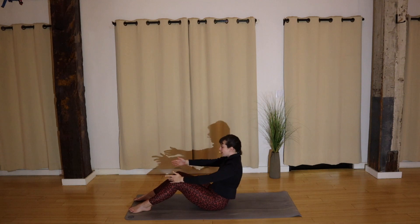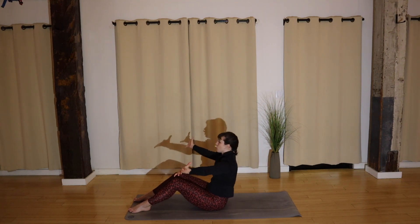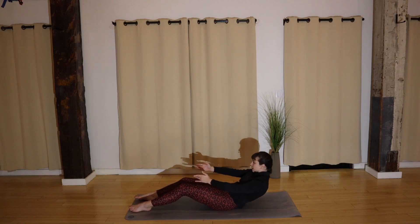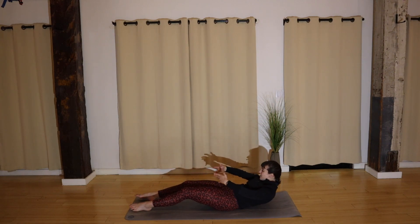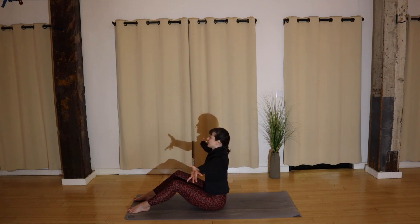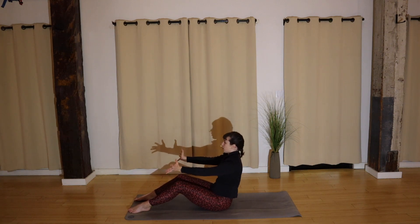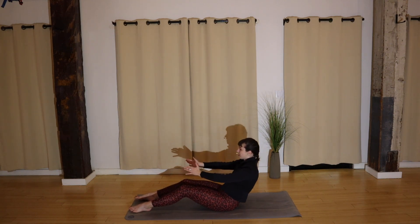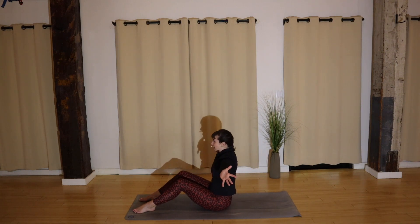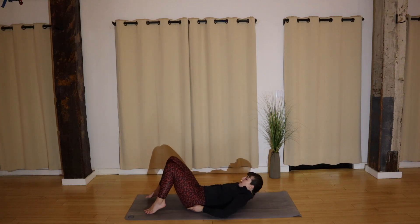And roll up. You'll lower halfway and lift, open your arms — halfway and lift, open your arms. Finding a little lift in our chest — core is engaging and getting nice and warm. A couple more. Last one, and lift. Go ahead and inch your booty a little closer to your heels, roll all the way down.